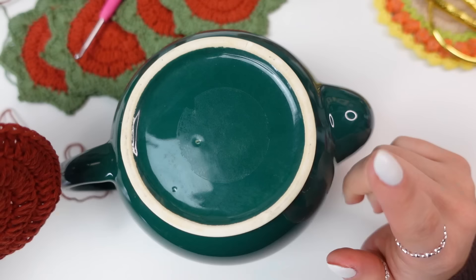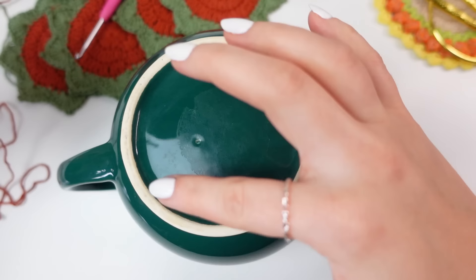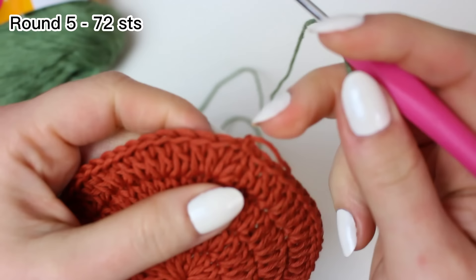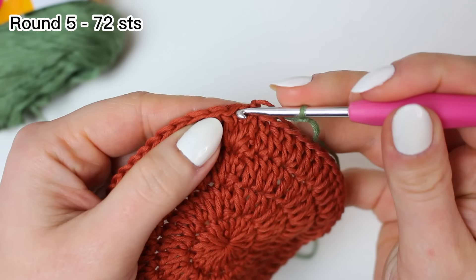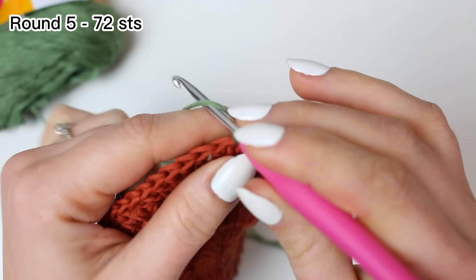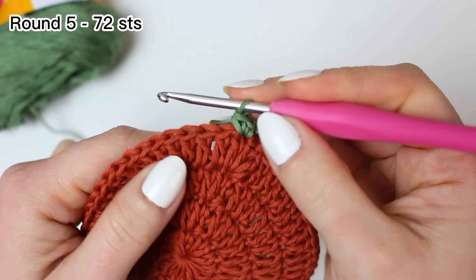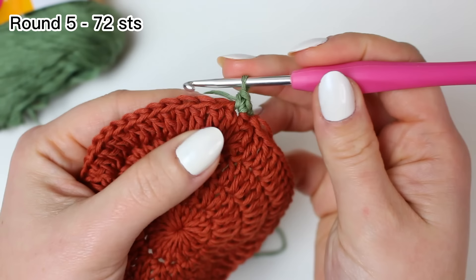Check the bottom of your teapot — you want the circle to be exactly the same size, or a little bit bigger. Mine is exactly the size of the teapot bottom. With the green, make a slip knot and attach into any stitch right after the fasten-off, joining with a single crochet. Then work another single crochet into the same stitch for an increase at the beginning. For this round it's going to be a little different because we need a multiple of six.